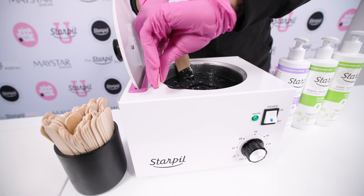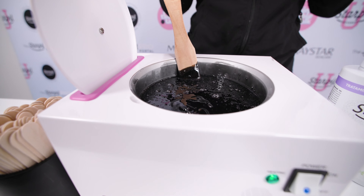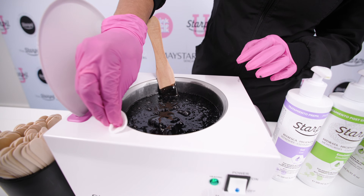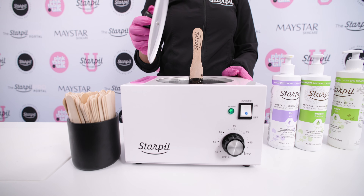I'm going to clean up the edge with just a clean spatula and a little bit of oil, and then I'm going to drop the temperature down and let this cool down until it reaches the right consistency.